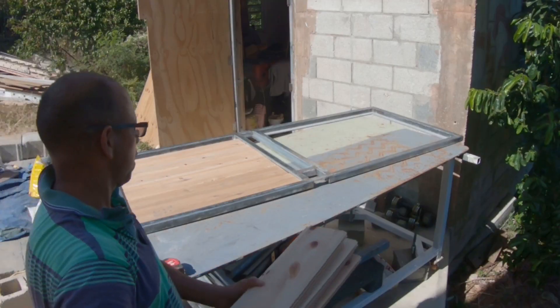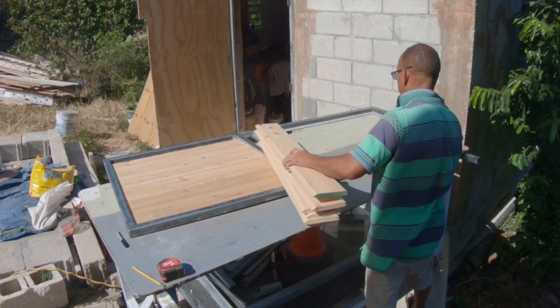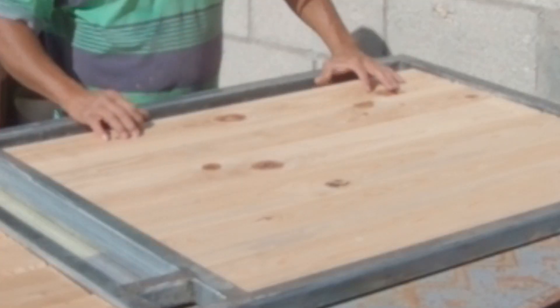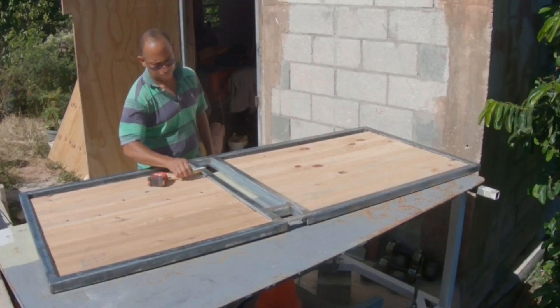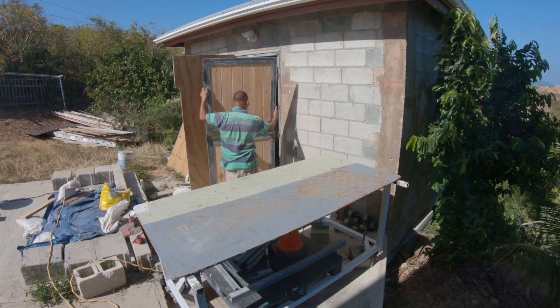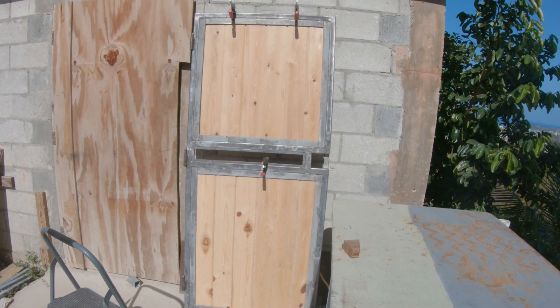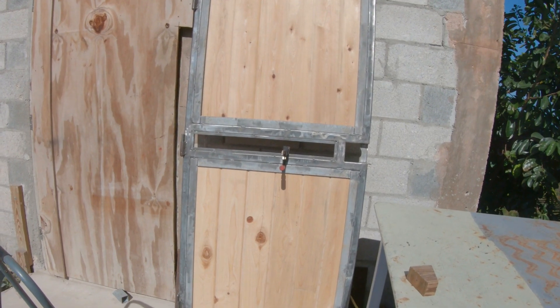Notice there are two sections — if I put those one-by boards all the way from top to bottom it wouldn't be as strong. At the back I'm also going to put a half-inch piece of plywood and screw it to the rear. Of course on the face you won't see the screws or nails.